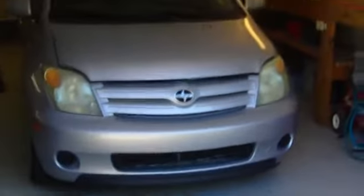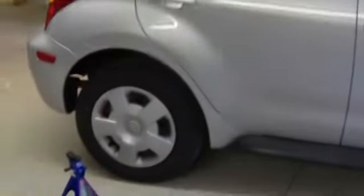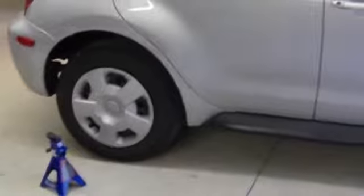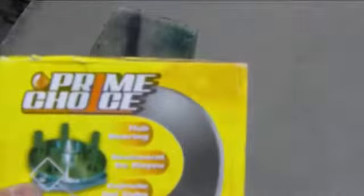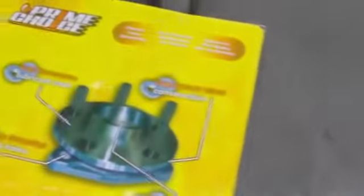The project today is changing the ball bearings of a 2007 Scion XA. It's got 75,000 miles and new tires were just put on, but the back is making a weird grinding sound at high speed, which indicates the ball bearings are going bad. The replacement is a ball bearing hub assembly from Prime Choice — it's the whole assembly for the back.